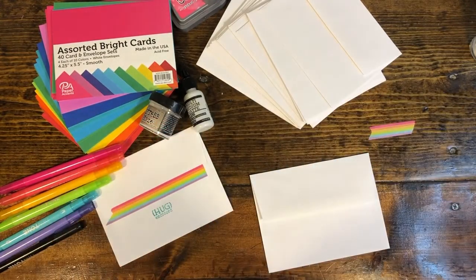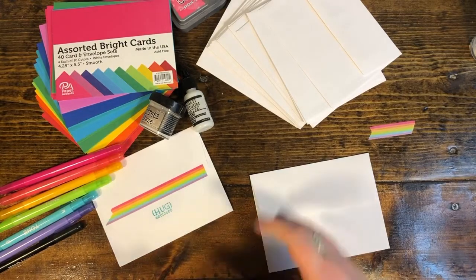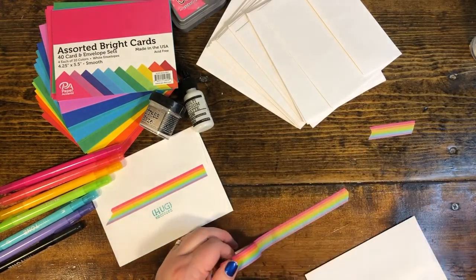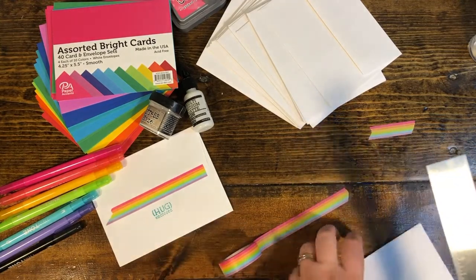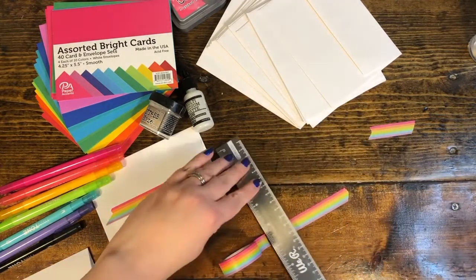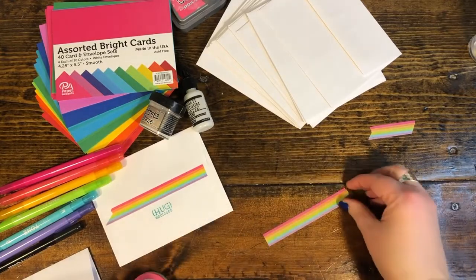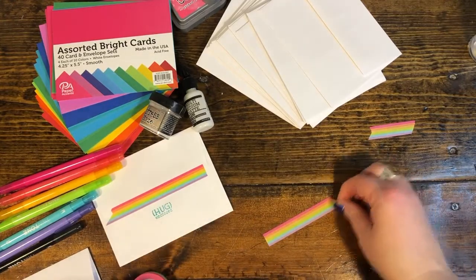One thing you can do is put it on your project to the length that you want. This is also really great for people who use it in planners. Put down a ruler and then tear it against the ruler, and you'll have a nice straight edge.